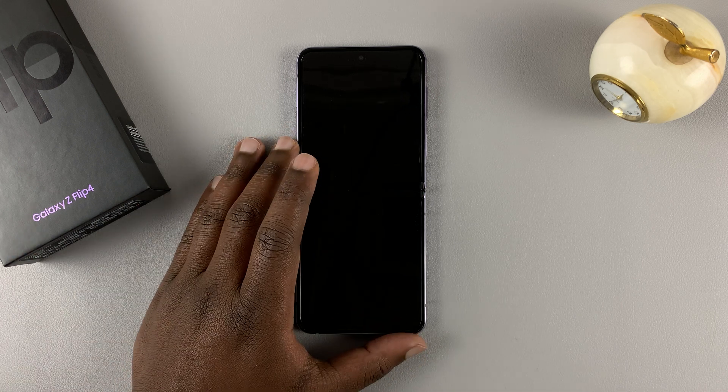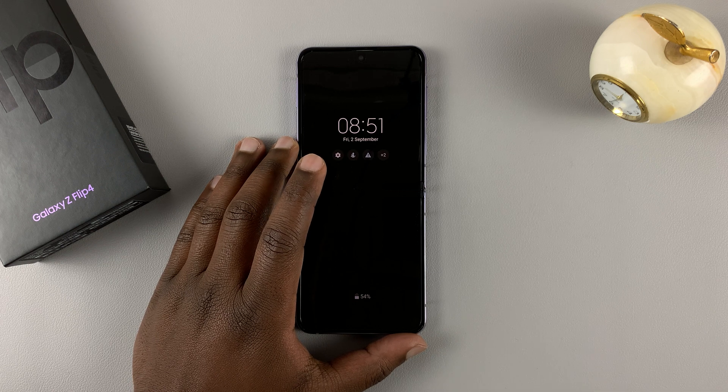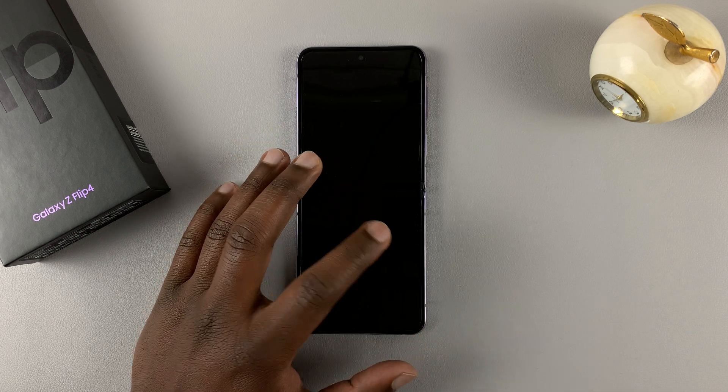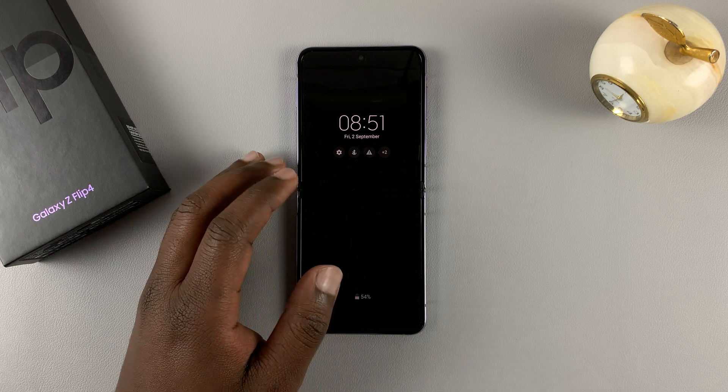So to hard reset your Samsung Galaxy Z Flip 4, first of all connect the phone to a computer — either Windows, Linux, or Mac — and you need to connect using a USB Type-C cable.